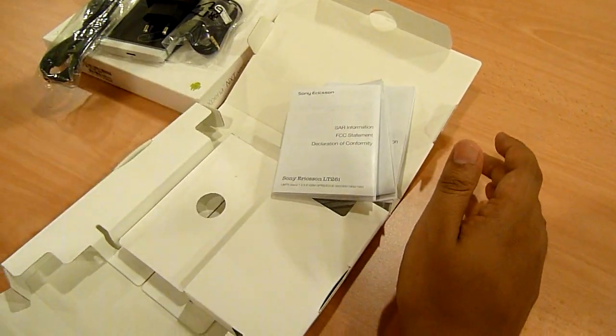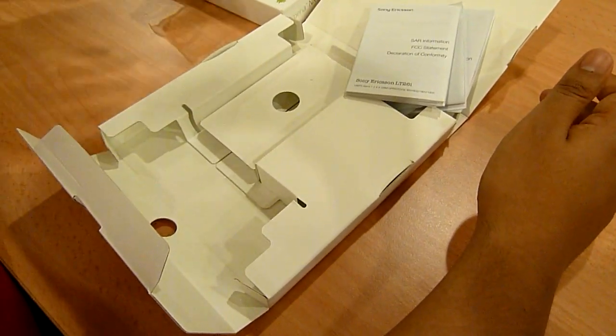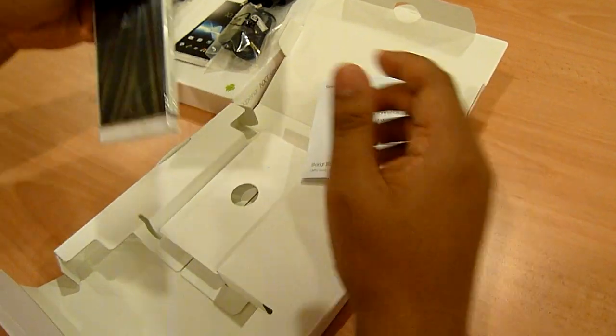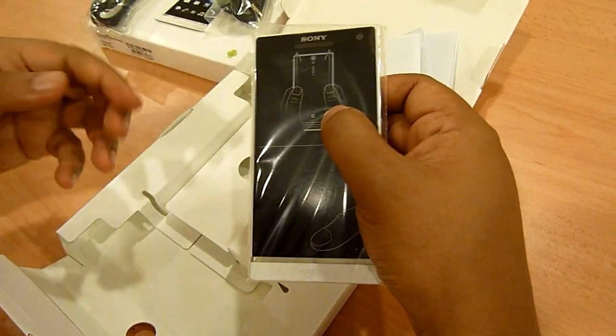What you don't get in the box is an HDMI cable. In some countries you do get HDMI, but in this country you don't. So if you're going to plug your phone into an HDTV, you're going to need to buy a separate cable for that.